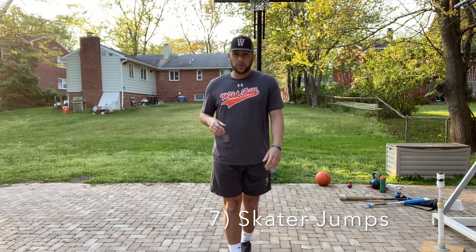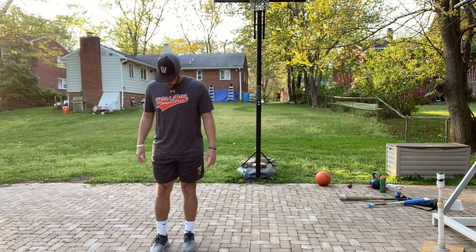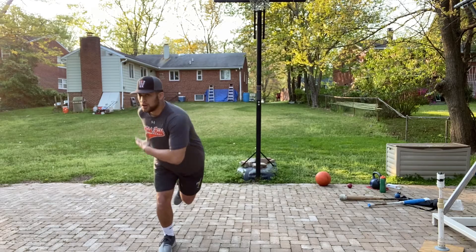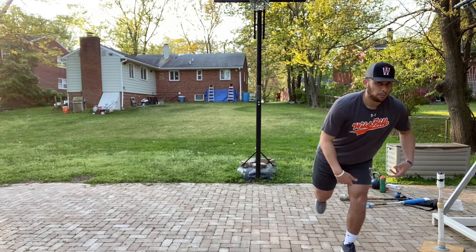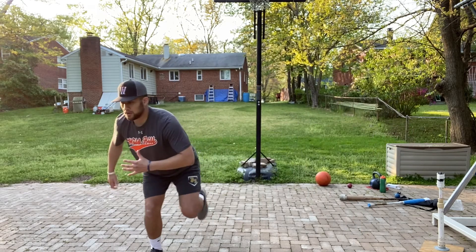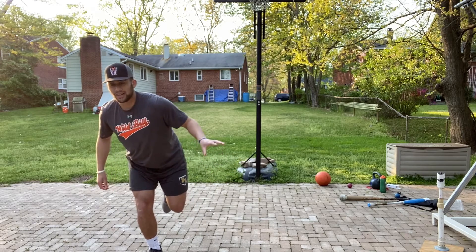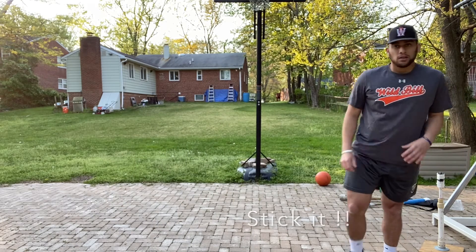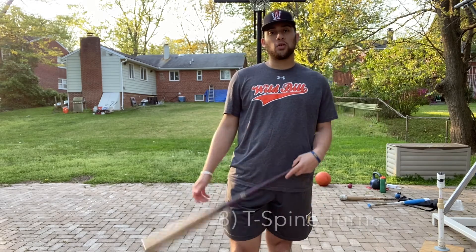The next exercise is skater jumps — very similar to lateral lunges but more dynamic. Start on one leg, coil into your hip, push off, jump, and stick the landing. It's okay to reset, but it's important to stick the landing. Try to go as far and as high as you can. Do six reps on each leg.